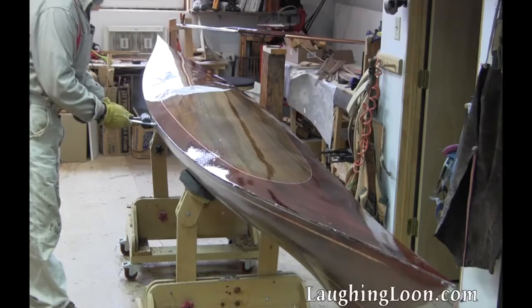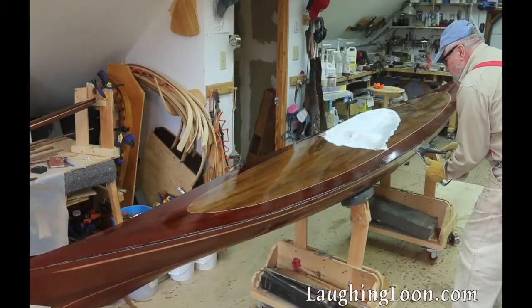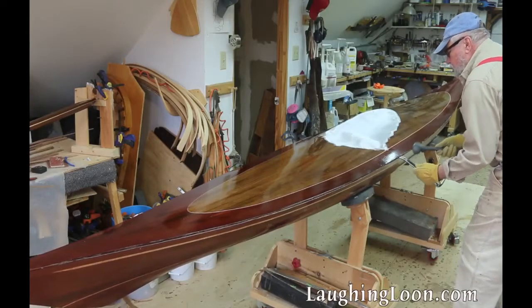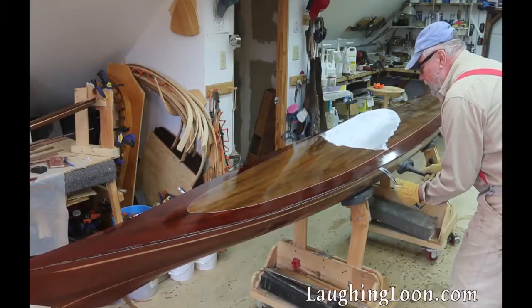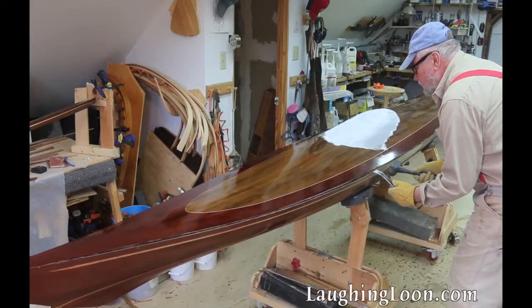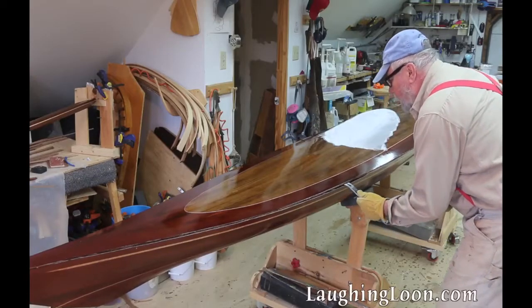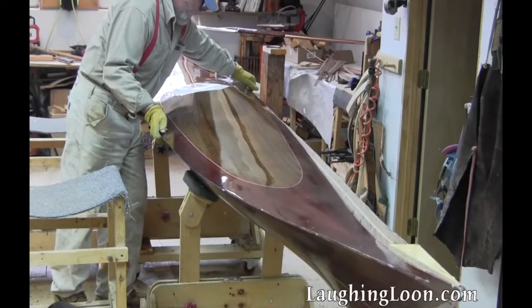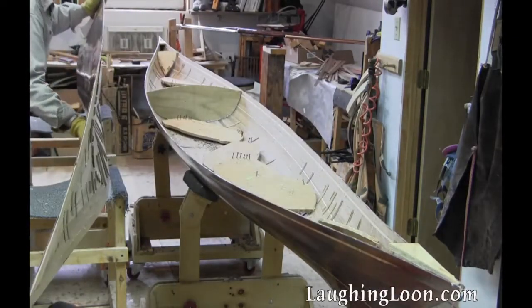Once the fill coats are cured on the deck, it's time to remove the deck from the hull. Place a flat bar in the seam between the deck and the hull. Place it against a station and use a dead blow mallet to whack it very hard to knock it free from its hot glue bonds. Remove the deck and place it on supports next to the hull.